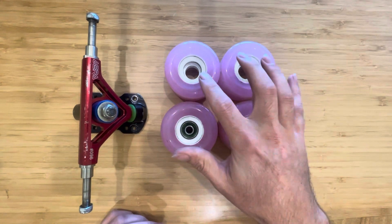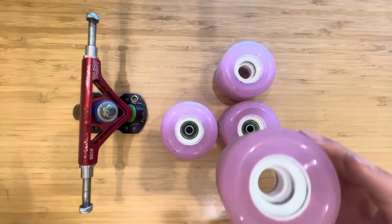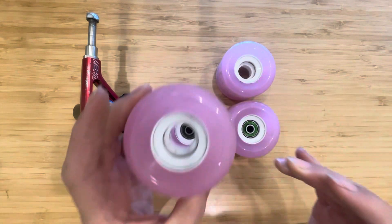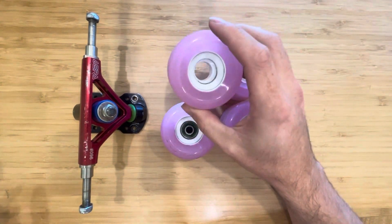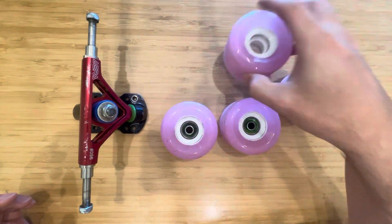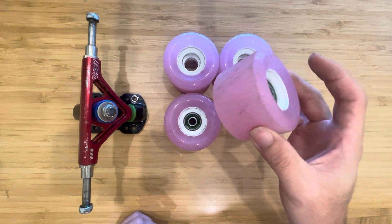One thing I noticed: the cores on these are actually non-standard from what I've seen in the States. Like a Snake core or a Tyler Howell Arbor wheel, the core is different. I think these are Slide Perfect cores — so European cores. What I noticed is they're really tight; it was surprisingly difficult to get the Zealous bearings in. They left a little hug mark, but I think that's better because you've got a better grip on the outside race of your bearing, which means less slop and less honking. These did not have any honking issues and they slid really well right out of the box.